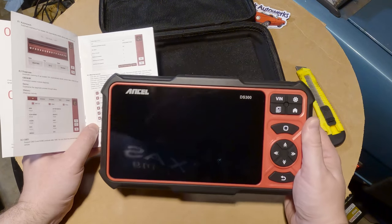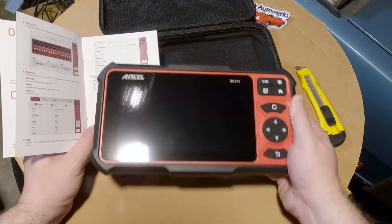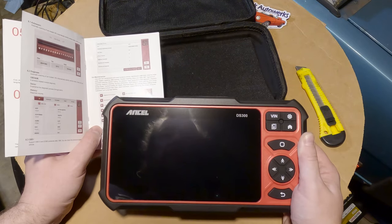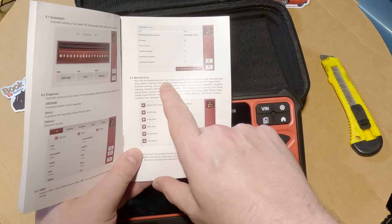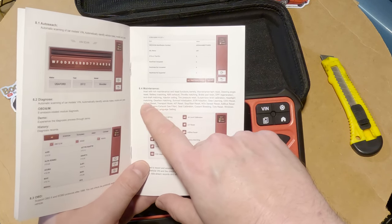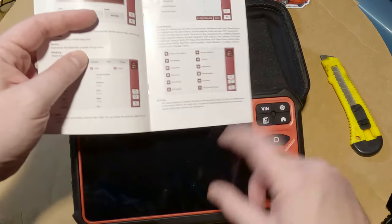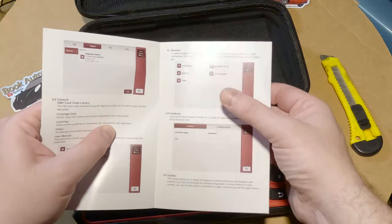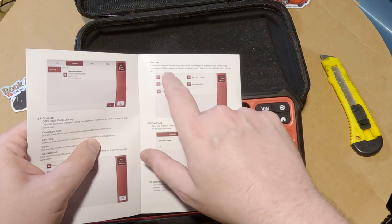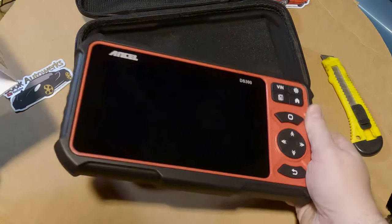One of the things that really sets this tool apart from cheap AutoZone scanners or phone Wi-Fi app dongles is that this tool is fully bi-directional, meaning you can send commands to the car for further troubleshooting. It should also have all the special manufacturer-unique codes to interface with different modules. The manual lists rich maintenance and reset functions: maintenance lights, steering angle reset, battery matching, ABS, throttle matching, brake pads, DPF, anti-theft, injector codes — lots of stuff you can't get from other scanners. It can also save diagnostics per vehicle, and it can connect to USB modules like a printer, oscilloscope, endoscope, or Bluetooth battery tester. I'm very interested in the oscilloscope — maybe something to test in the future.